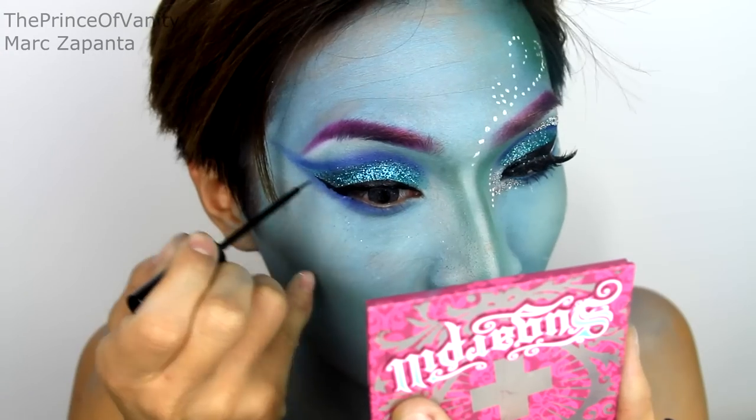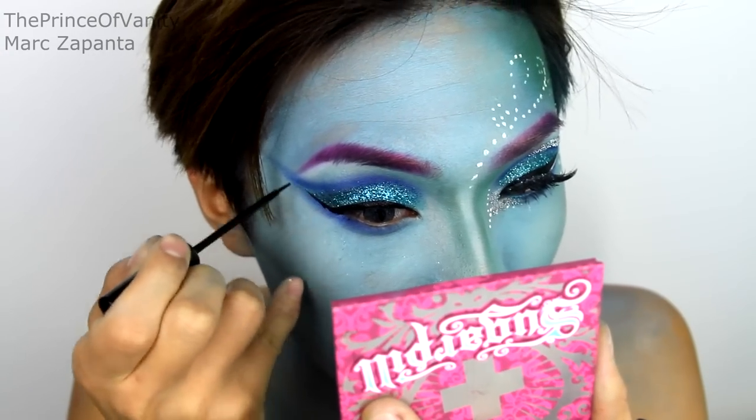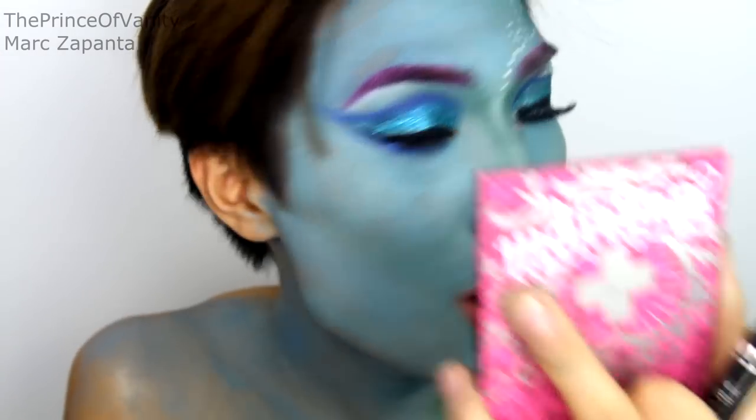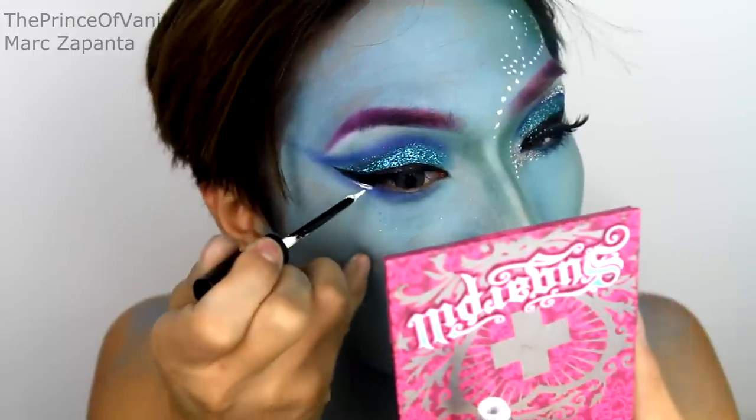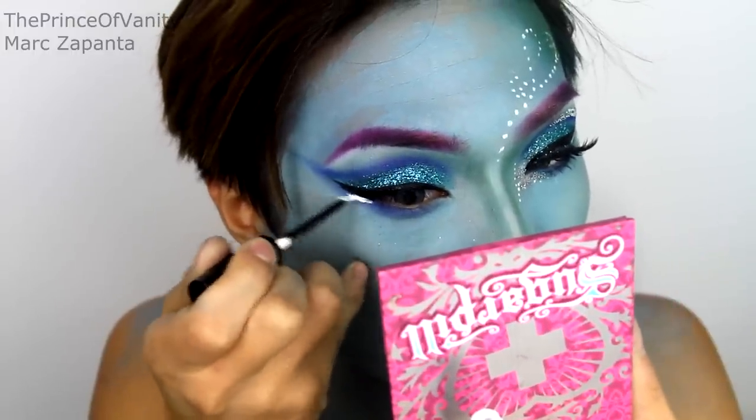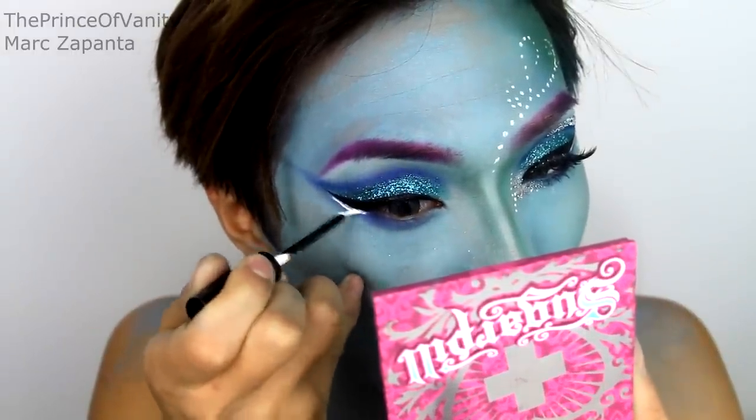Halloween is one of the only times of the year where you can go properly all out with outrageous looks, so I think you should take advantage of it. I'm winging my eyeliner out extra extra long. Then I'm taking my Stargazer eyeliner in white and applying that under the wing just for extra drama.